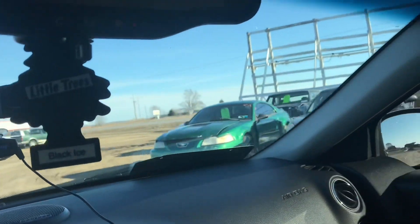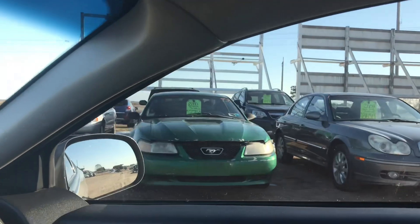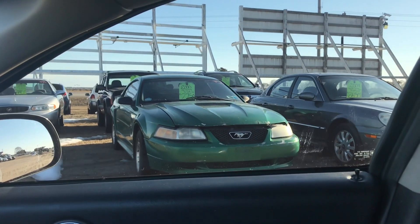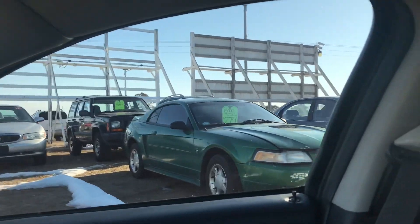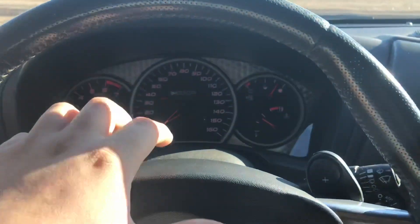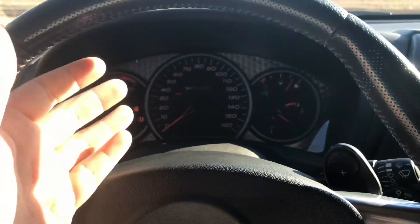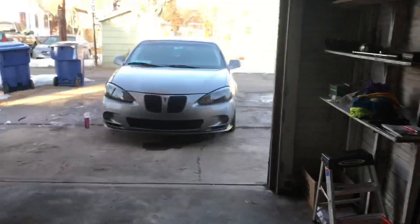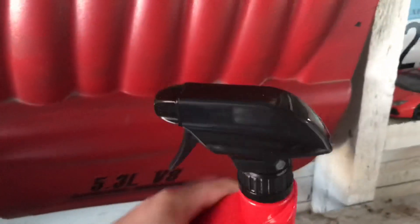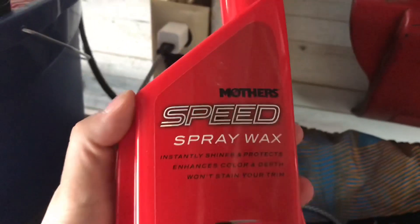Would you guys pay $2,750 for this beat up V6 Mustang that's an automatic? It has 76,000 original miles but it's absolutely beat up. We're going to head home — I'm going to show you guys exactly how I detail this. No GoPro footage for this video, we're just going to use the phone. Here's my stuff — I'm going to be using this spray wax here in just a little bit.